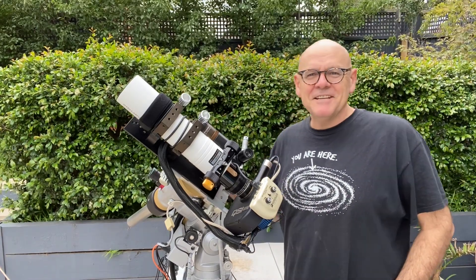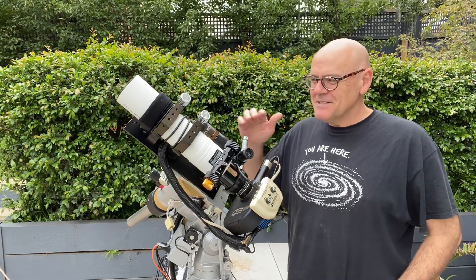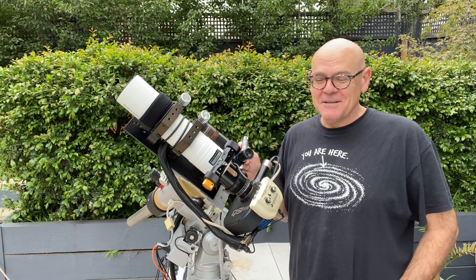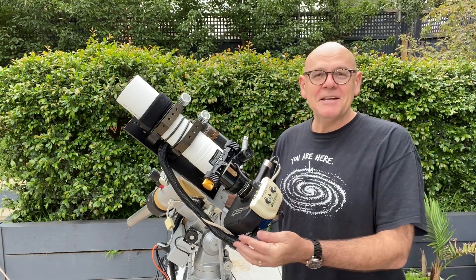Hi everyone. I thought I'd introduce you to the smallest member of my telescope family. This is a Stellaview SV70T — it's like the little engine that could, because it's mighty and powerful.